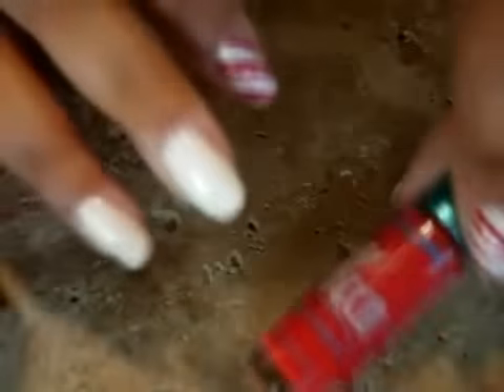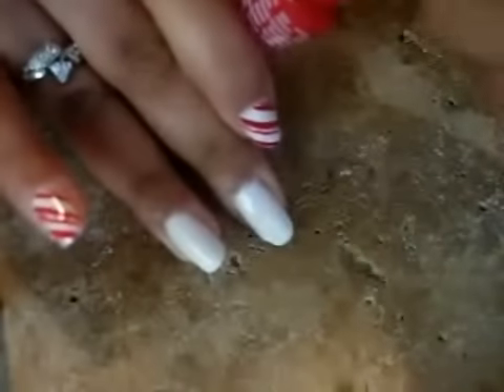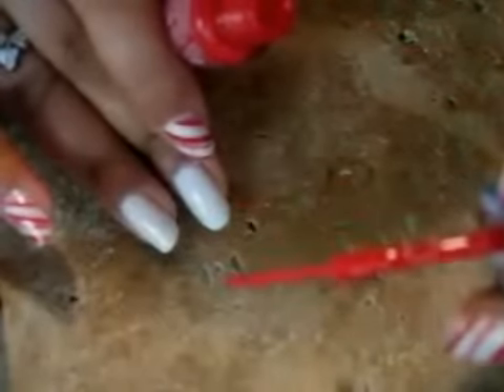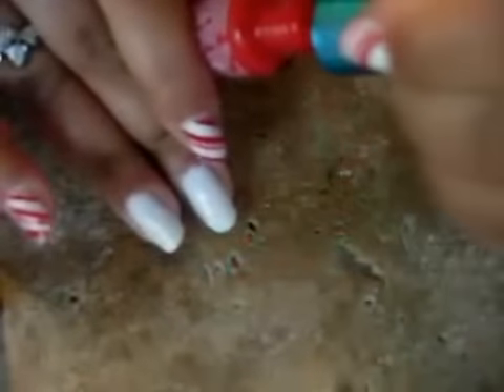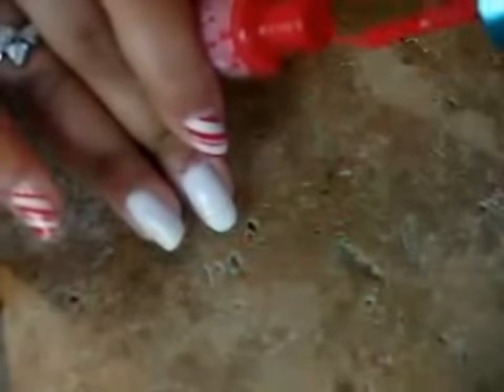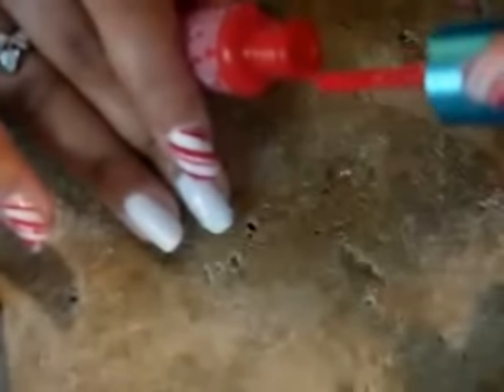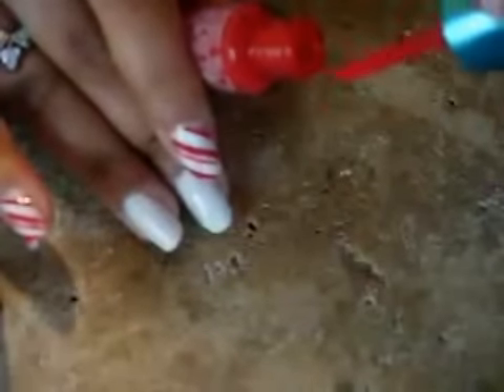I have my new little nail polishes — LA Colors. They were only $2.00 and they have a super thin brush. That's why I like them. I went out and got like ten of these, no kidding. Basically I'm just going to use this little one — this is a matte red.